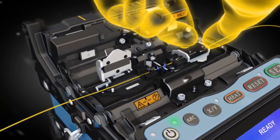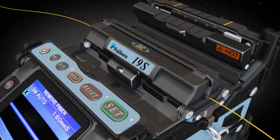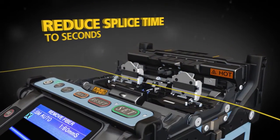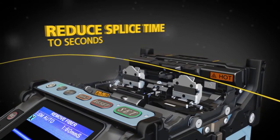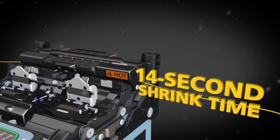The 19S features an automated programmable wind protector along with independently programmable sheath clamps to help you reduce your splice time to seconds and accelerate your productivity.